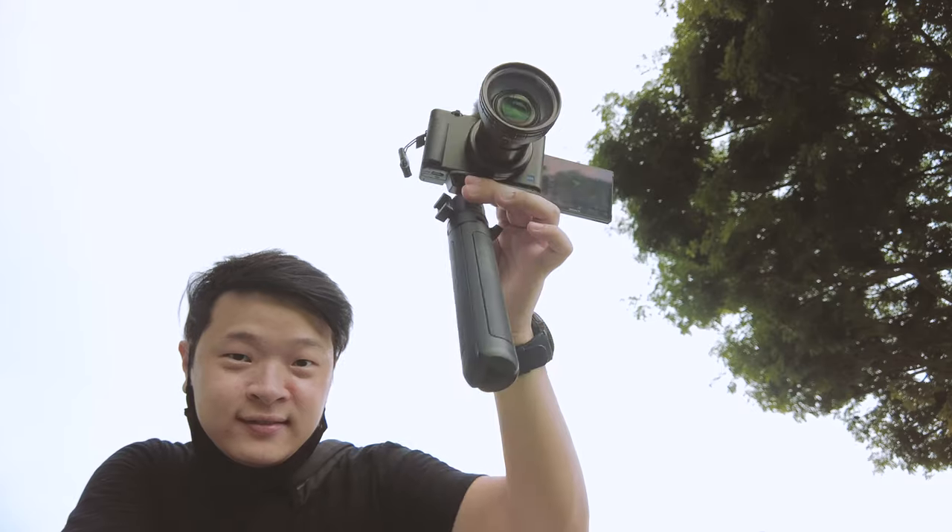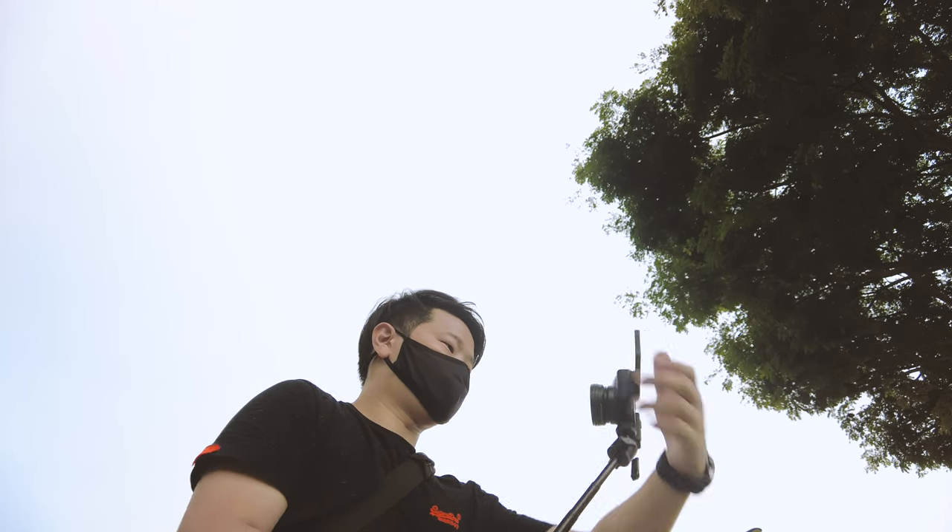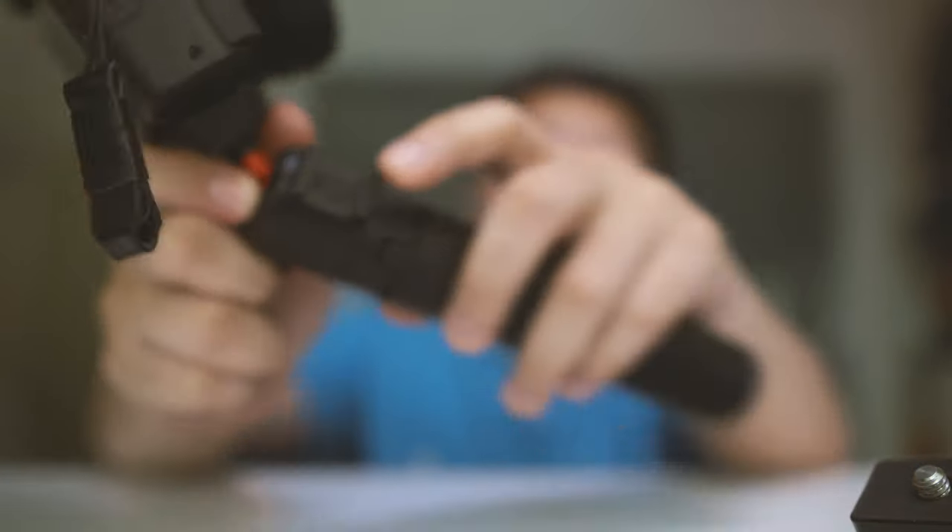Number two is the Ulanzi MT-16 selfie tripod. This mini tripod is really unique as you can open it up and also extend it for up to 44cm or 17 inches. Let's mount the camera up to show how it looks with the Sony ZV-1. Just like the previous tripod, you can just turn it with the screw mount. I really like how Ulanzi designs their tripods with these functions, because it makes things much easier compared to tripod heads that require special tools to remove the base plate. There is also a little cold shoe mount which allows you to attach accessories such as lights and monitors to upgrade your overall setup.